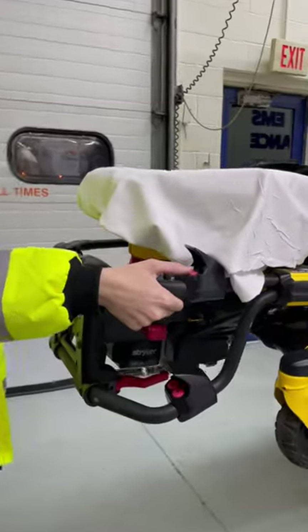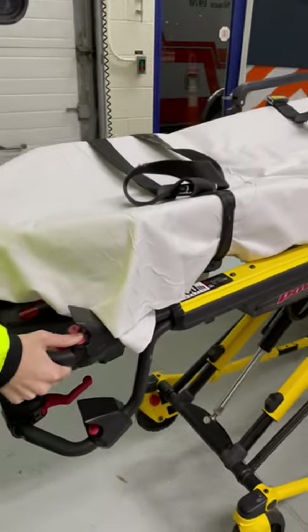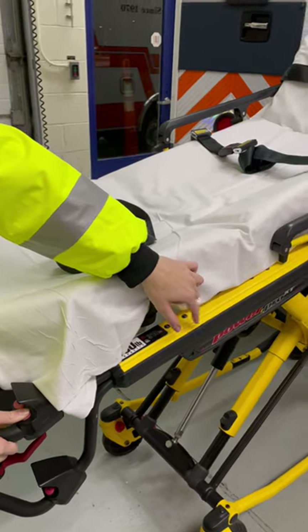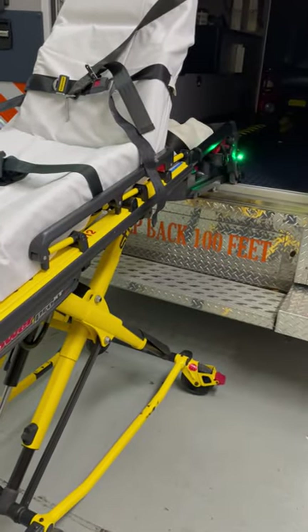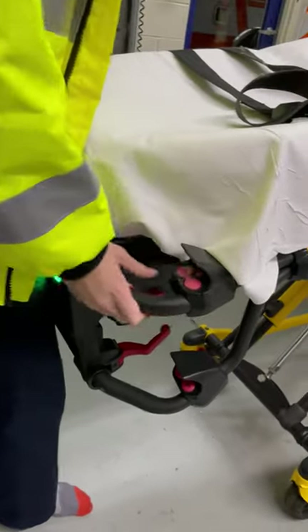To bring the stretcher legs down, you're going to extend with the plus button. They're going to go all the way, and then you're also going to want the power loader or the arm in the structure to come completely down. Then you're going to press this middle button right here — it's a really tiny one at the top.